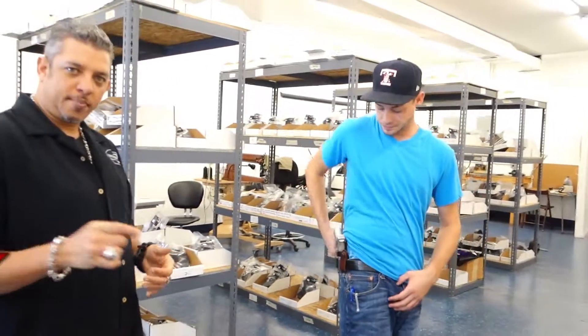Thank you for joining Winthrop Holsters. Please feel free to subscribe to our channel, and below we have links to all of our social media. Again, this is the Glock 30 inside the waistband.